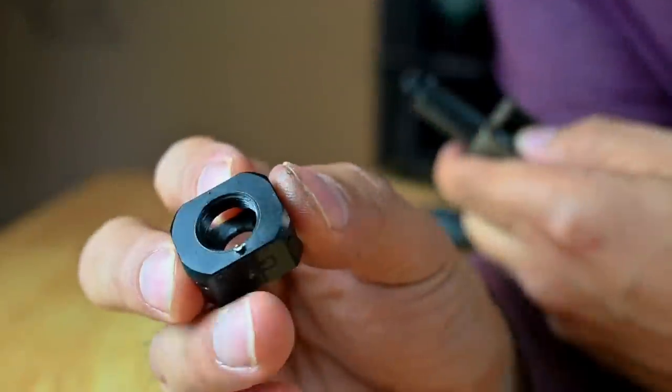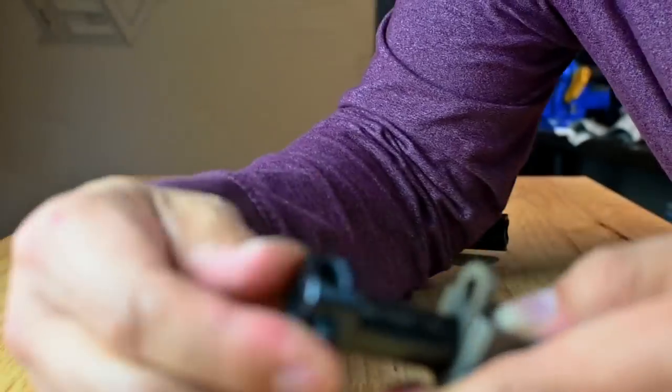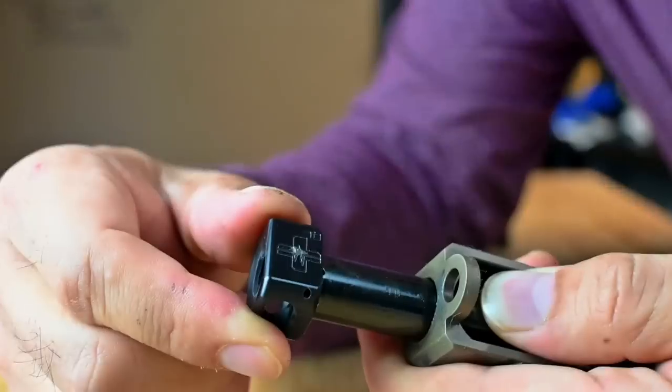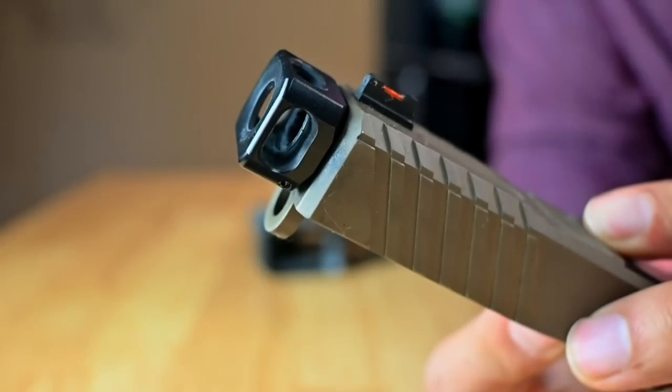The Cadre Comp comes with a Surefire timing shim kit that also includes some Rocksett. I'm not a fan of this method, but it does do the trick — the comp stayed timed and true through our entire range session of 400 rounds and we did not experience any issues. However, I'm not a fan of comps that thread on, have to be timed, and use Rocksett. Ever since I was exposed to tool-less comps like the Mark II from A&M Syndicate, I've liked those instead. They're just easier to install, they click into place, they don't need a thread locker, they time on their own, and they come off easily so you can shoot suppressed if you want.